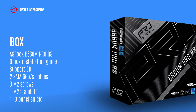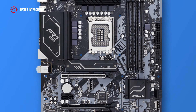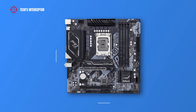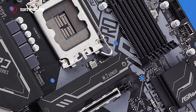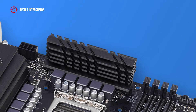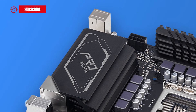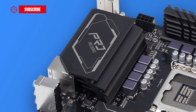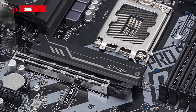One standoff for the M.2 socket and one I/O panel shield. The B660 board has a micro ATX form factor and measures 24.4 cm by 24.4 cm. It has a black PCB with a grey accent covered by two black metal brushed heatsinks with thermal pads at the top and near the I/O back panel. This has printing of the Pro RS series logo. Also the chipset has a square black brushed heatsink with the ASRock logo on it.